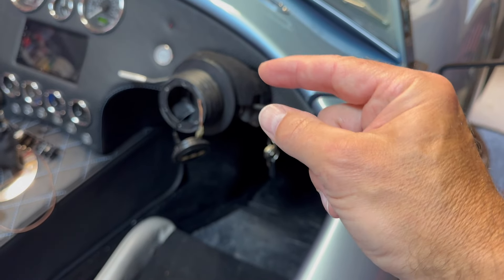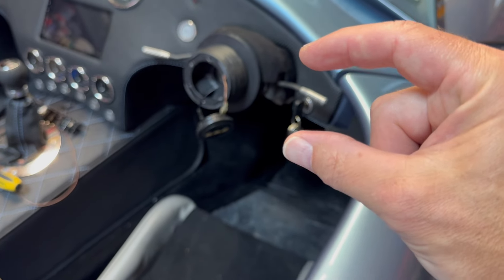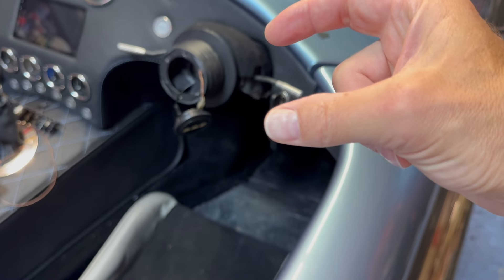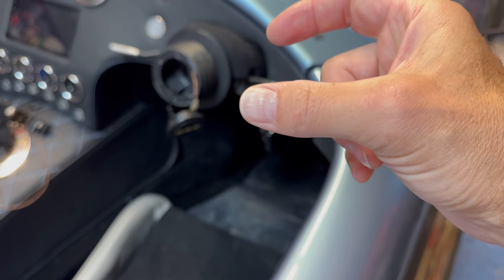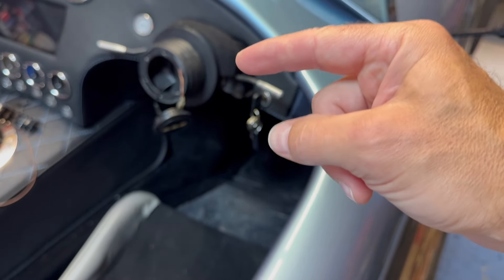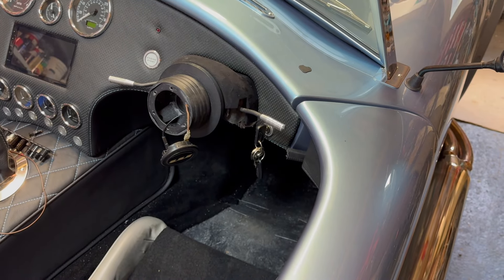The fix is simple - a short length of wire, literally five centimetres long, with ring terminals on each end. Undo one bolt on each side of the rubber block, attach this wire, and put the bolts back in. That makes the earth connection to the rest of the car and the horn works.